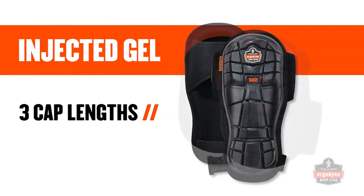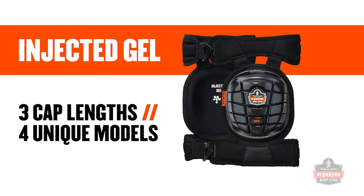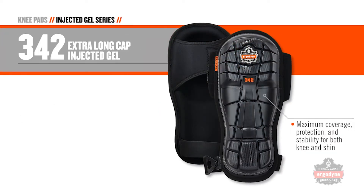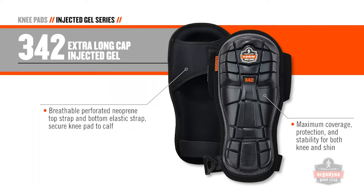Injected gel knee pads are available in three different cap lengths across four unique models. The 342 extra long cap is designed for maximum coverage, protection, and stability for both knee and shin. A breathable perforated neoprene top strap and bottom elastic strap secures this knee pad around the wearer's calf.